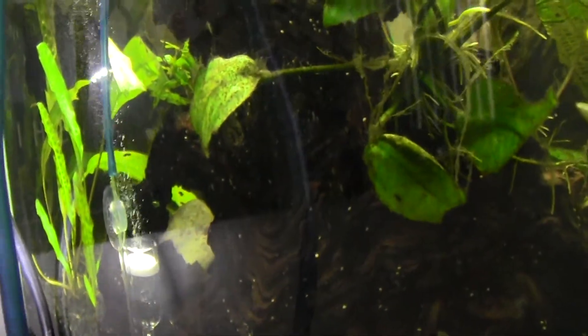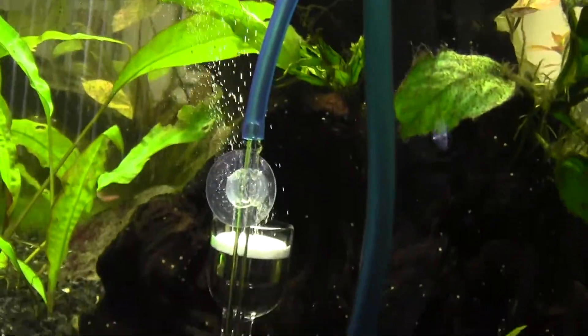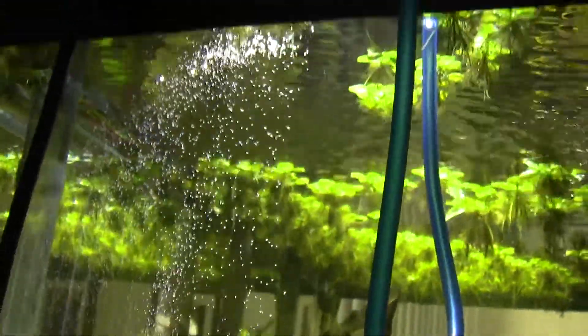This thing just started massively producing CO2 — look at that, that's awesome. So it's pretty cool.